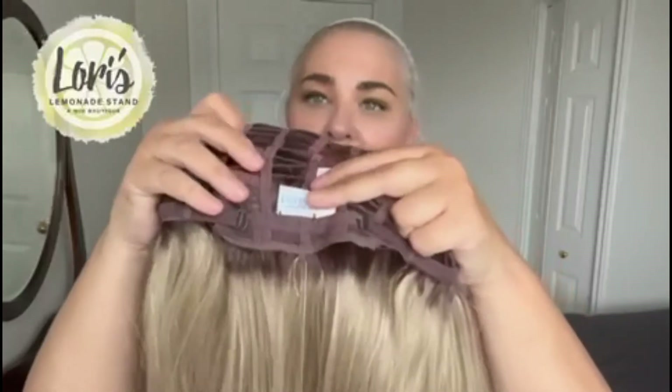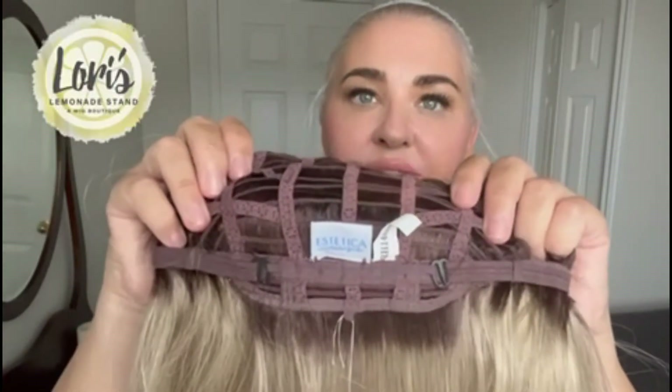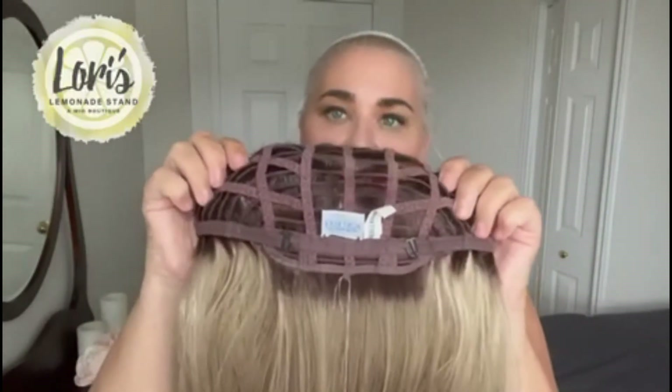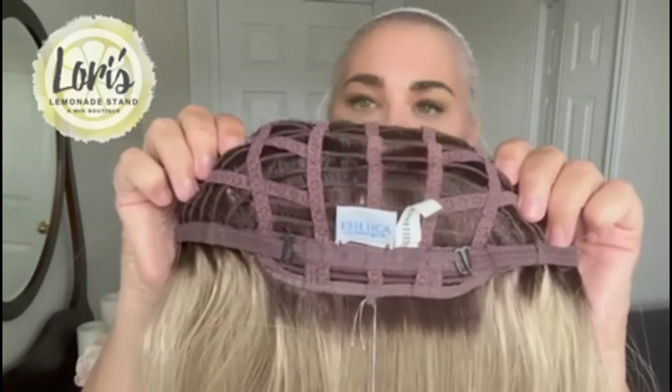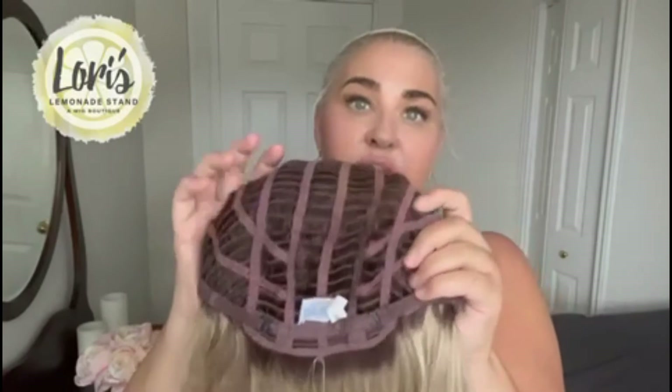Here is the back — you can see the hook adjusters. This is an average-size wig but you can use the hook adjusters to bring it in. I have them out to the ends and it's fitting me well. My head circumference is 22.5 inches.